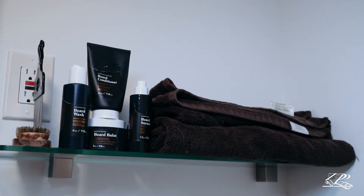For today's tutorial, you need a pick or a brush, beard wash, beard conditioner, beard balm, beard serum, and a towel.